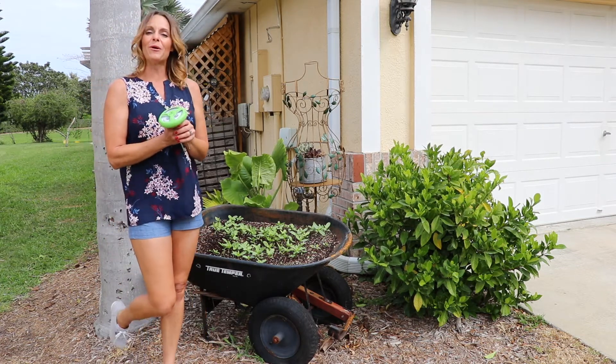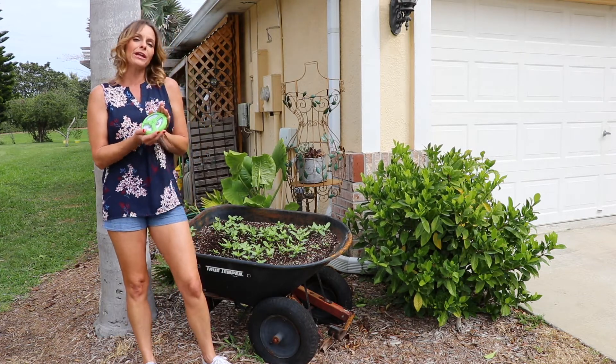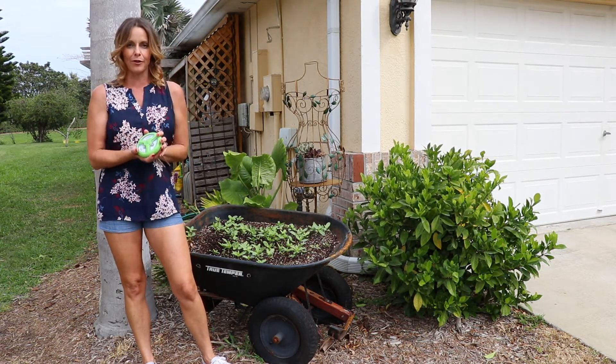Hey everybody, how's it going? It's Carrie Mobley and I'm back in the garden for Accurite. I have an incredible three-in-one garden tool that you cannot live another minute without.